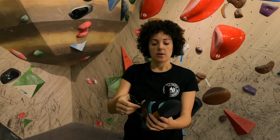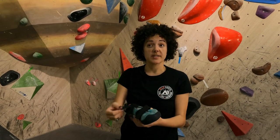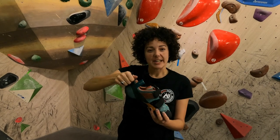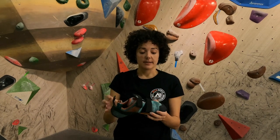You've got velcro straps as opposed to laces, which I really like — it just makes it super simple to put them on and off. You've also got these little straps at the end which make it very easy to get your heel in. Overall, comfort level is 10 out of 10.